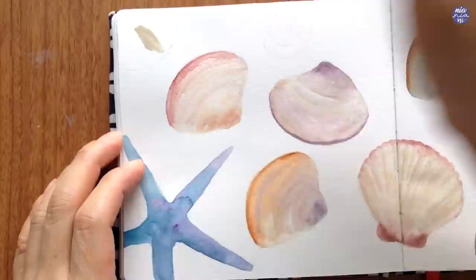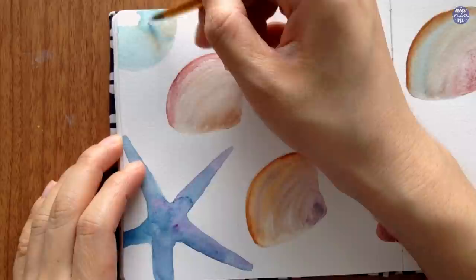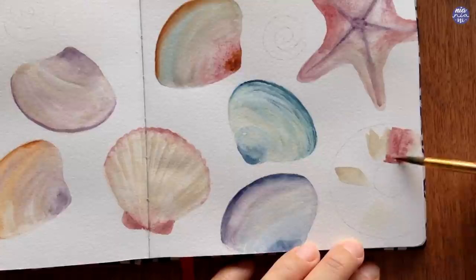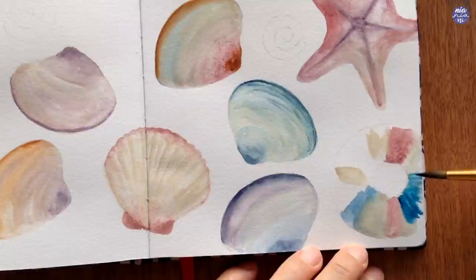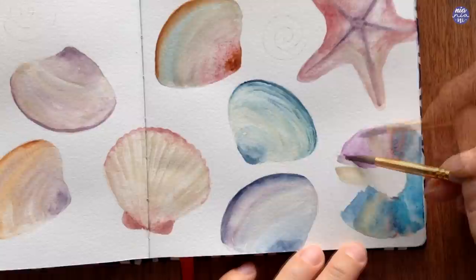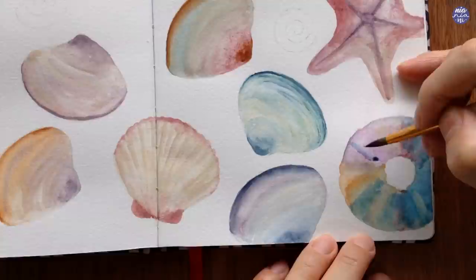Moving on to the sea urchin, I'm going to use a color combination I know works already: Buff Titanium, Azure Blue, and a bit of Payne's Gray. I first use a very thin consistency to cover the area and have a wet surface, then use a thicker consistency of the same colors separately and just let them naturally blend together. For the next sea urchin shell I'm going to try combining all the hues together for the base color — I feel safer doing that because the donut shape will help separate the colors. Once I have a nice wet surface with medium to thin consistency, I add a thicker consistency of mostly Azure Blue and Payne's Gray. The colors might look muddy and yucky for now, but as it dries it will blend and settle into a nice pastel mix.